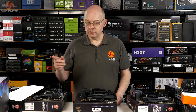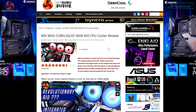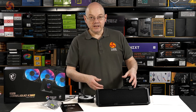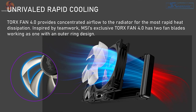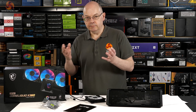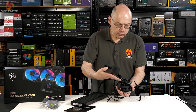Now we come to the 360mm cooler — let's look at the MAG Core Liquid K360. It's a 360mm all-in-one cooler. It's an Asetek 7th gen pump design, and we've got a 360mm radiator with three MSI Torx 4.0 fans — 120mm with ARGB lighting and ARGB connectors on each fan, connected via a three-way Y cable to the motherboard. There's also a 60mm MSI Torx 3.0 fan housed in the pump head assembly.